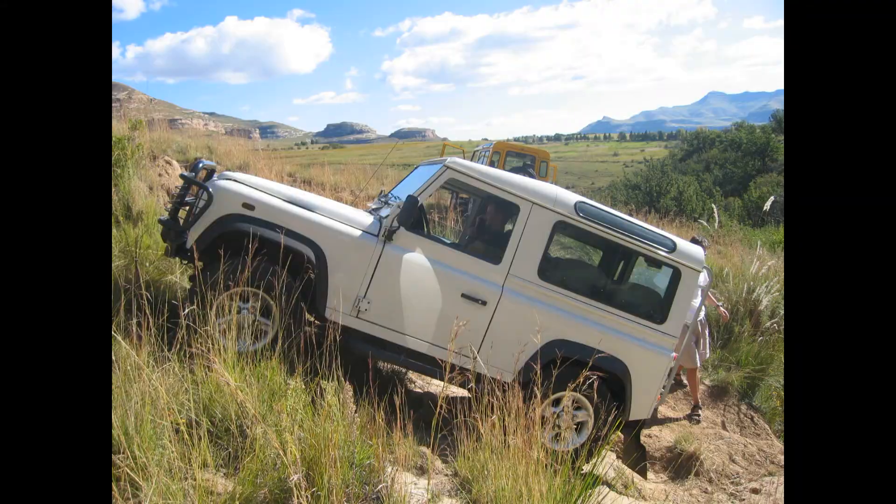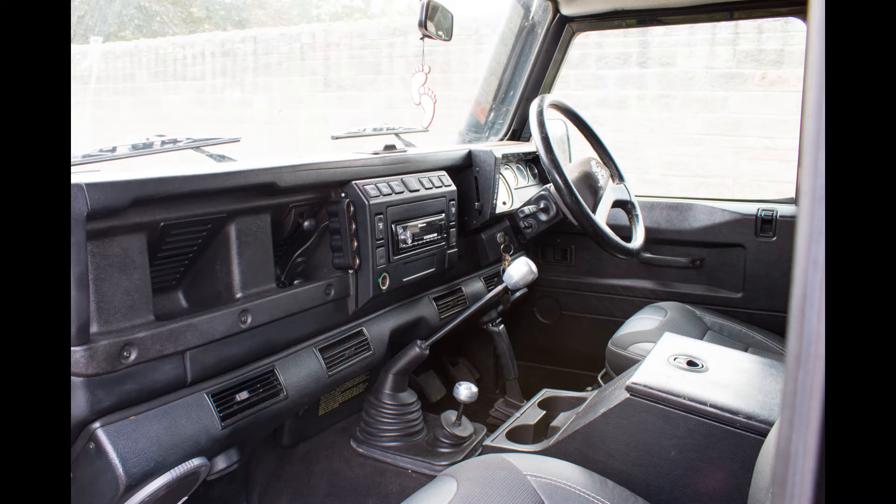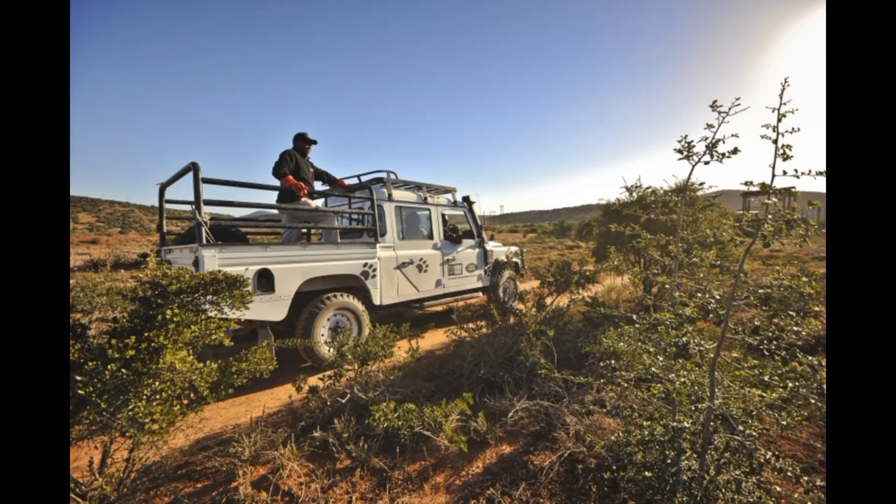In 2003 Land Rover added a strengthened one-piece rear door, new style mags, cupholders, and central locking. The TD5 is also claimed to be a favourite Land Rover engine and was used up until 2006.